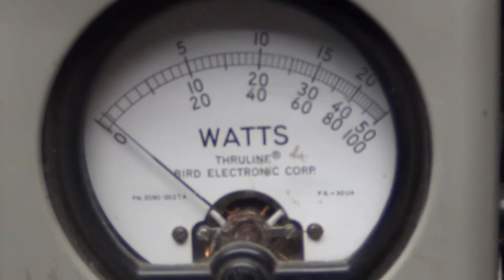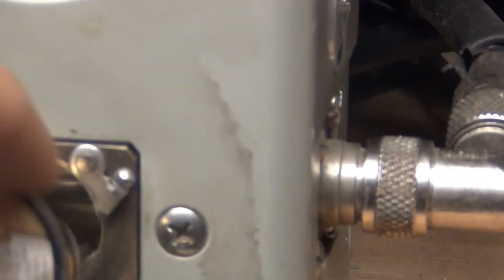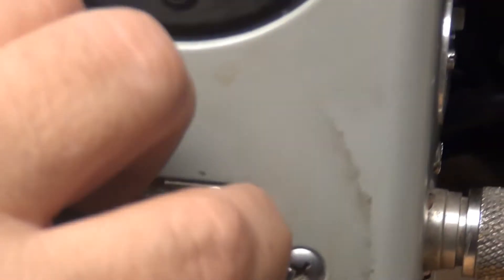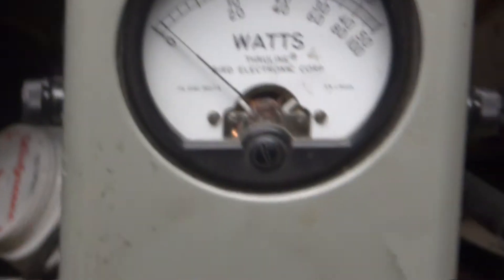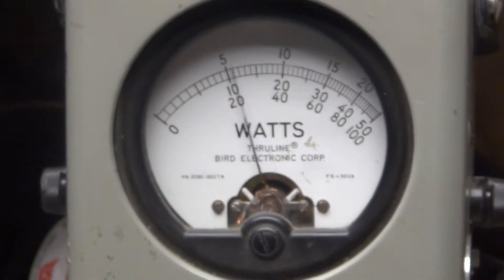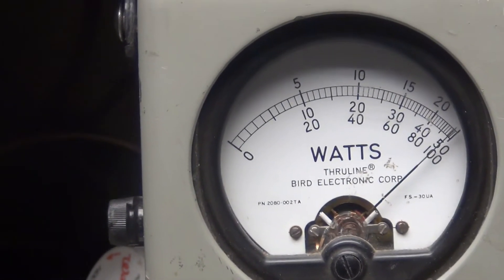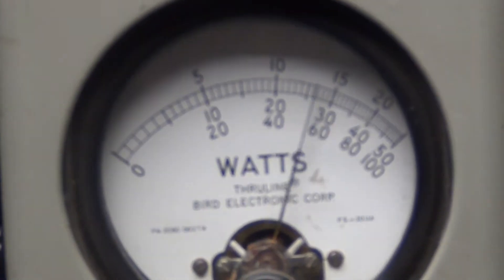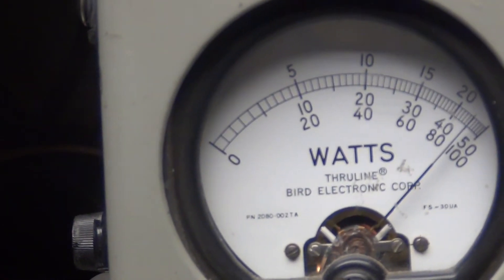I'm going to need to change this — put a 500-watt slug on. Oh yeah, that's 500 all the way over, so we're about 470-something there.